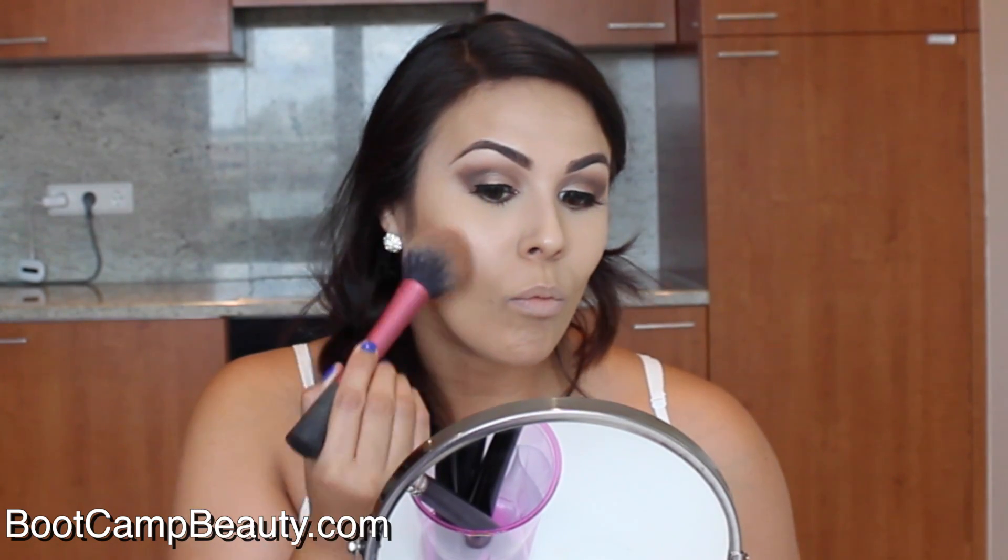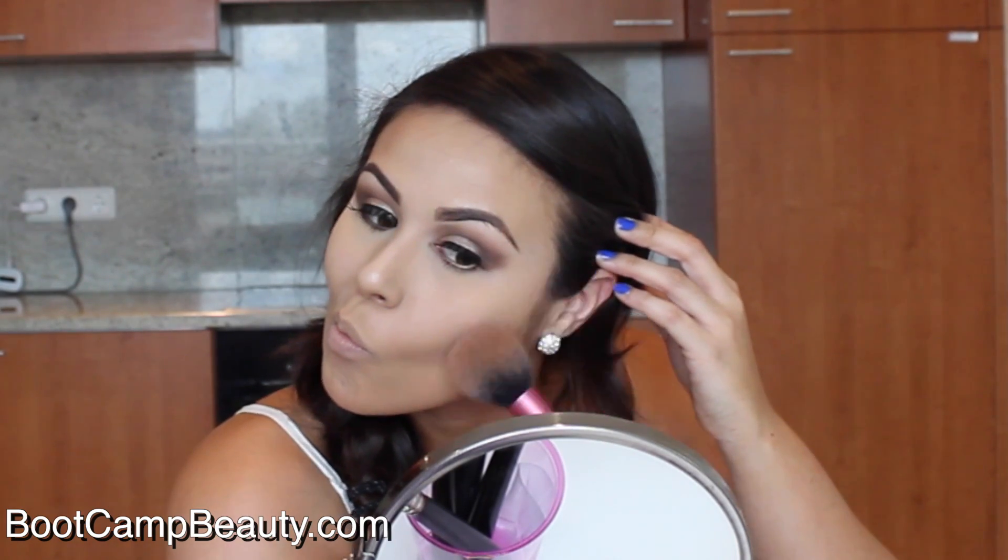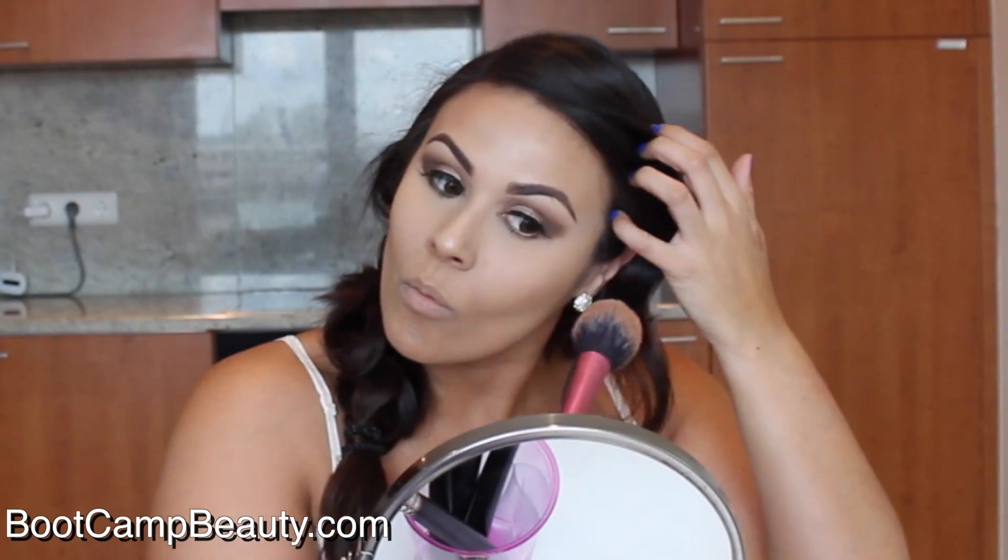Using MAC Mineralize Skin Finish in Give Me Sun and my Real Techniques blush brush — in the picture she had a really beautiful bronzy glow. So I'm adding this to my cheeks, the hollows of my cheeks, my temples, the top of my forehead, and a little bit on my chin to make sure everything is blended from my face to my neck.